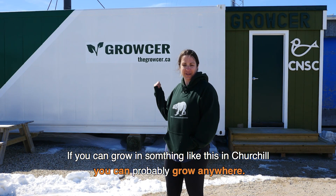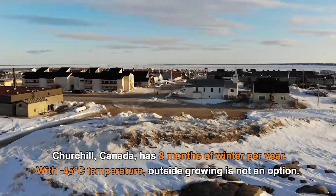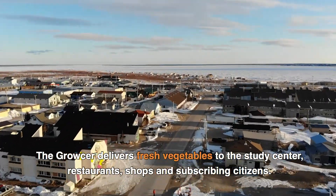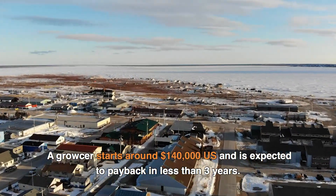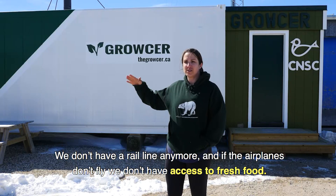If you could grow in something like this in Churchill, you could probably grow anywhere. We don't have a rail line anymore, and if the airplanes don't fly we don't have access to fresh food. So this is a way for communities like ours to grow their own food, even in a really harsh environment where you can't do conventional gardening.